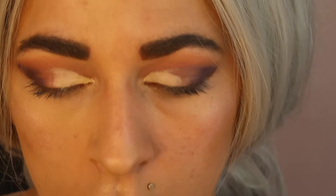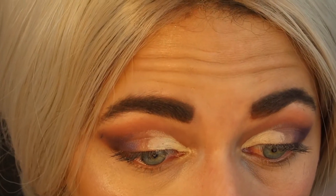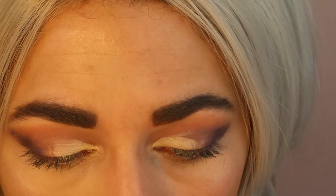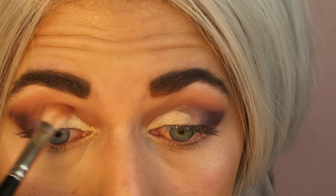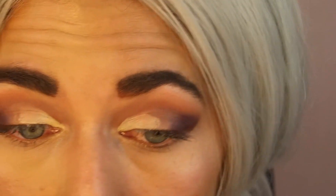Now we're going to go in with the shade Garden Gate — it's a really pretty shimmery purple shade. I'm just going to take my finger because I remember these shades pop more with your finger. I need to fix that crease though, because wherever the concealer transferred I want to blend that out. Just take the tiniest bit more of that transition shade and you'll be good to go — it's an easy fix.